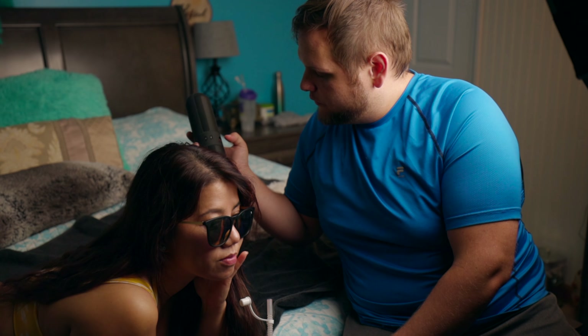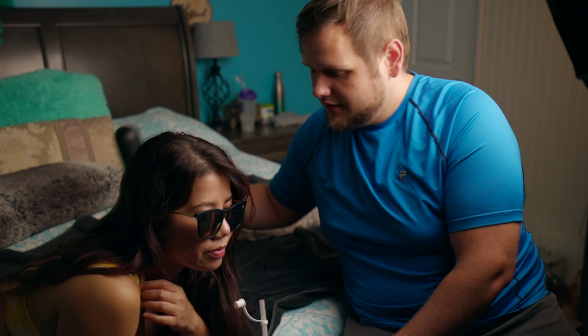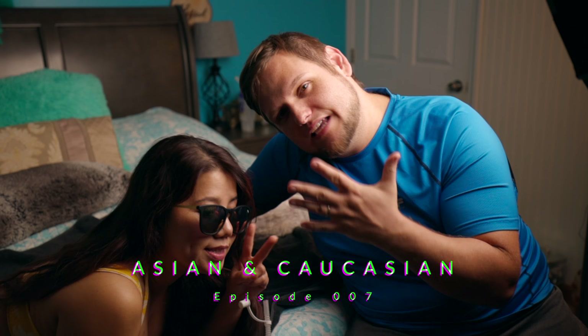Sorry, I gotta cut off the radio so we can do the introduction. Welcome to Moving Matt. We do vlogs, travel, and some camera stuff. And this is the Asian and Caucasian Show, episode seven.